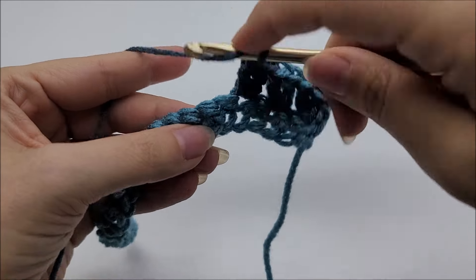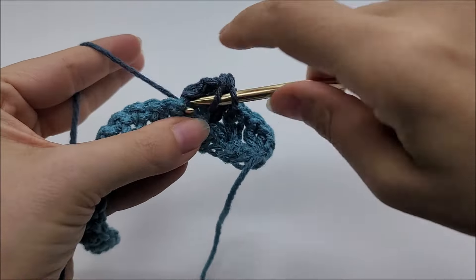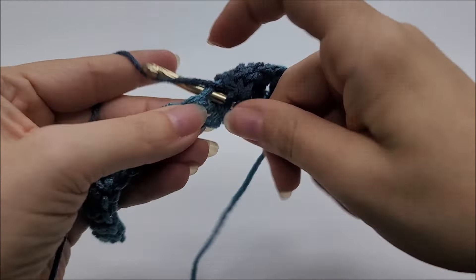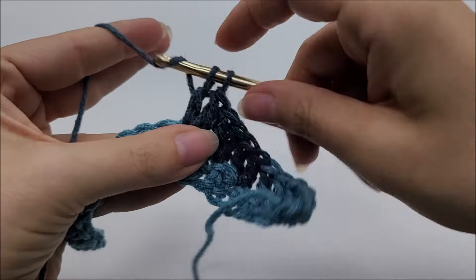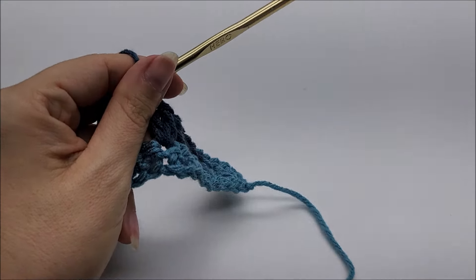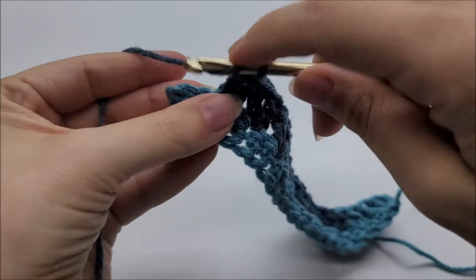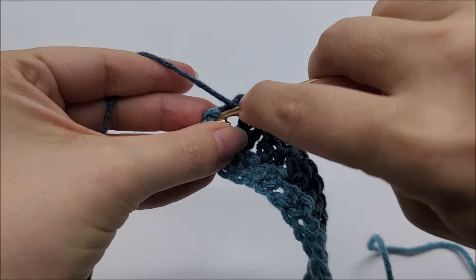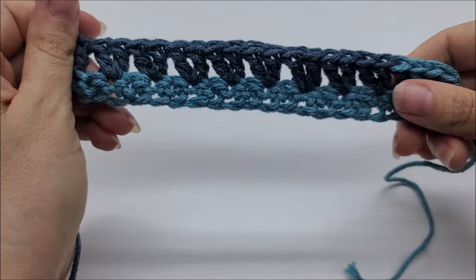Continue: skip one, two doubles into the next stitch, and repeat this until we get to the end of the row. Skip one, two doubles into the next stitch — just like that. Coming to the end, I have two stitches left: skip one and put two double crochets in the remaining stitch. When you count you should have a total of 110 stitches across.